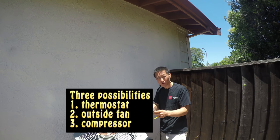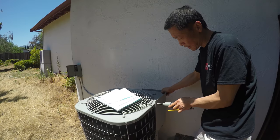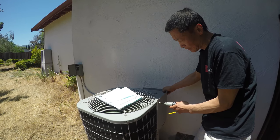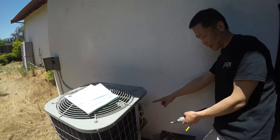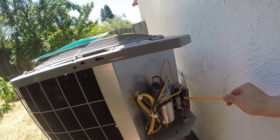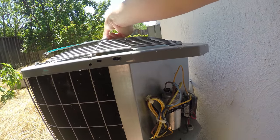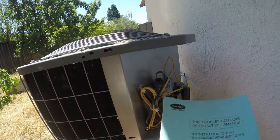So there are three components: the thermostat, the outside fan, and the compressor. We are going to take off this panel here, and once we take this off we can see the components inside. Here is a relay — the relay is controlled by the thermostat. The unit we have is a Carrier; this is the model number.